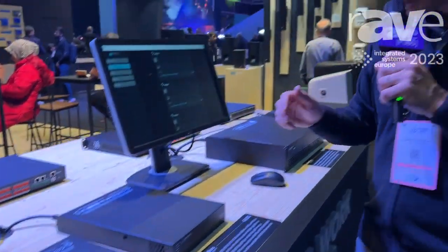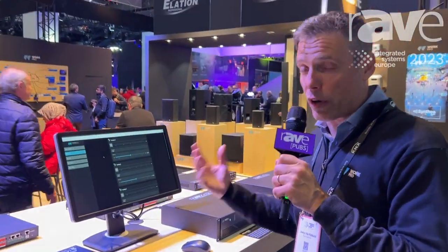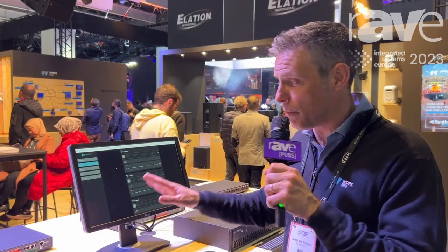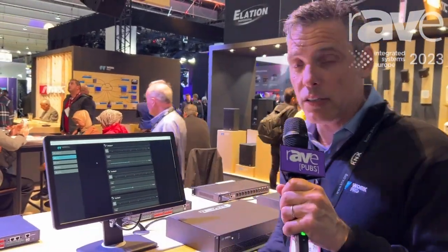The Cynthia series are amplifiers that are connected, and all the DSP inside is manageable from a built-in web server. You don't have to install any application or worry about computer updates, Windows, etc. It doesn't matter the platform — you can use a computer, a tablet, whatever.